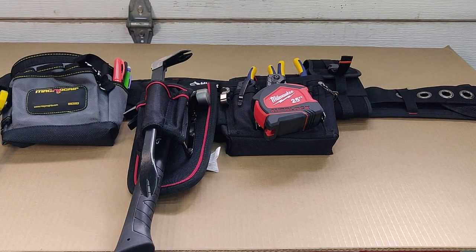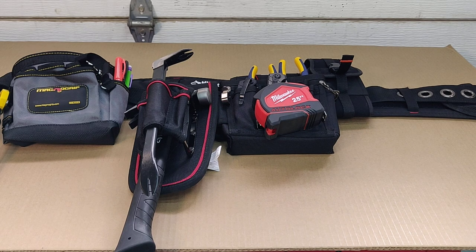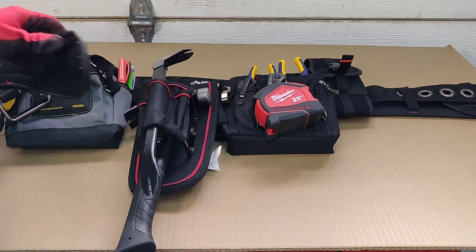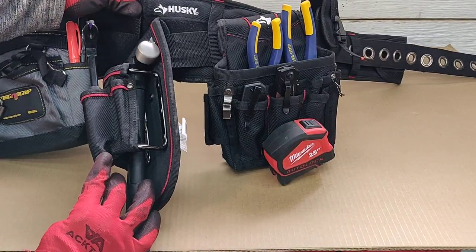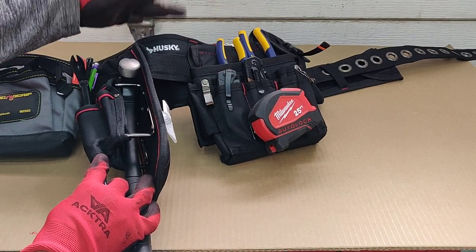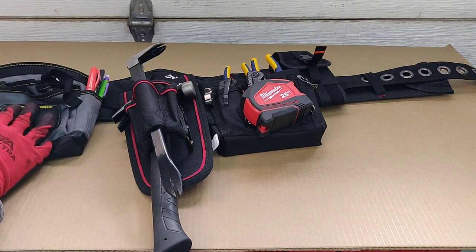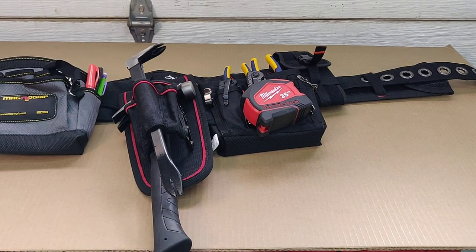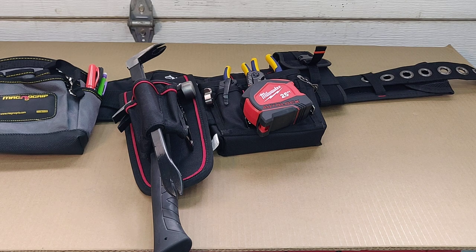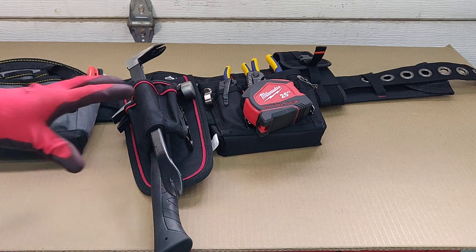This is a work in progress - a tool belt setup. I acquired this Husky belt separately from Home Depot because it has cushion and width. My waist is pretty narrow, so the regular nylon belts and leather belts would cut into my waist, so I went with this particular belt.